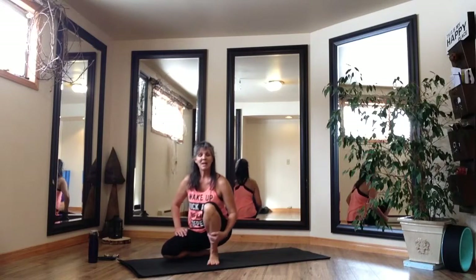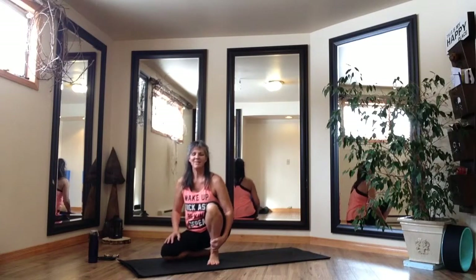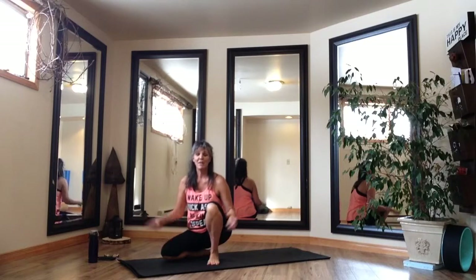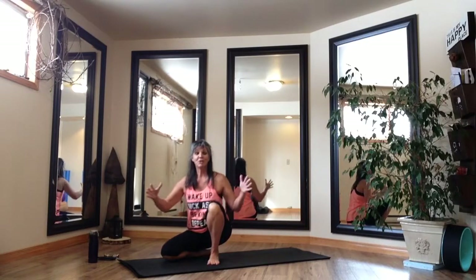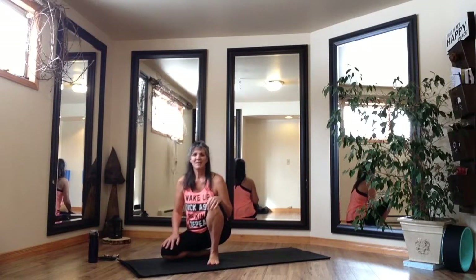Hey everybody, welcome back to the studio and this week's installment of Tabata. I have been thoroughly enjoying these shreds and I did have a request for a full eight rounds on the Facebook page. So today we're going to do one full round on an exercise called chair twist, and the second round we are going to do belly bonfire, with two different exercises and we'll do four of each.